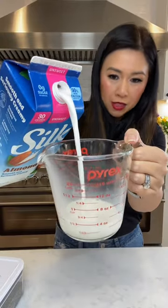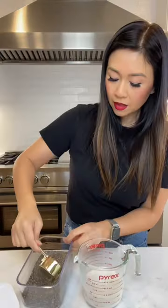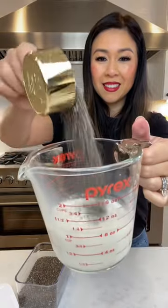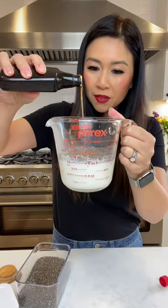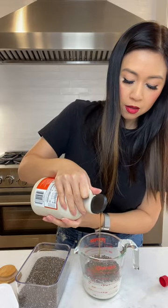A lot of you guys asked about my chia pudding. Here's the measurements: three-quarter cup of milk and a quarter cup of chia seeds, a dash of cinnamon, a teaspoon of vanilla extract, just a tablespoon of maple syrup.